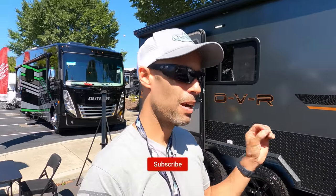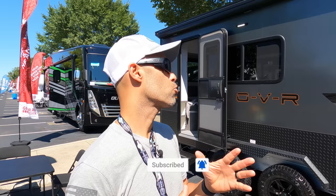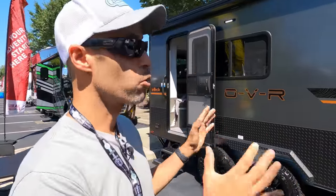Hey everyone, Izzy from Endless RVing. We have a brand new Intech RV trailer to show you. This is the 2023 OVR Expedition — a brand new Overland trailer from Intech. We are just going to run through this, no editing. We're live at the Hershey Show. But this is a really cool trailer.